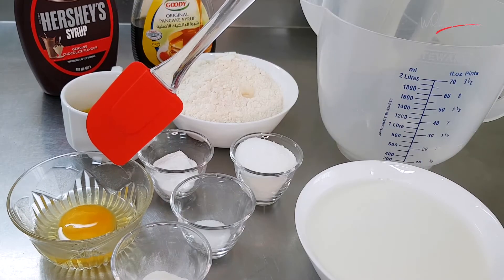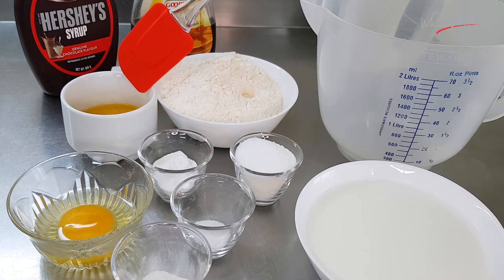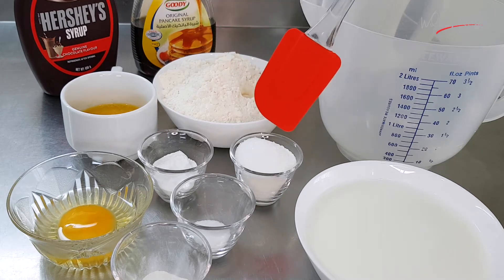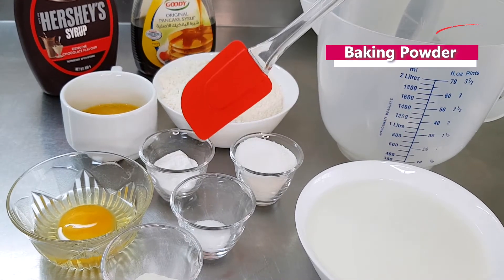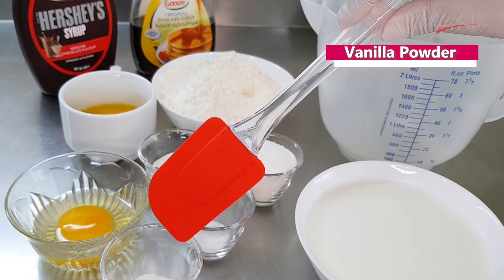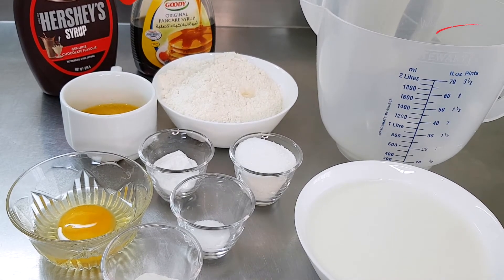The ingredients are egg, butter, flour, sugar, milk, baking powder, salt, vanilla. And this is our toppings — pancake syrup and chocolate syrup.